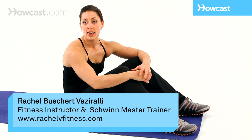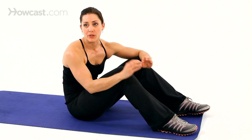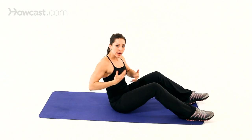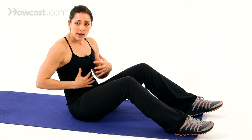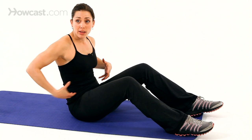Let's talk about core strengthening and lower stomach exercises. Everybody always wants to work their lower stomach, but when it comes to the abdominal wall — the rectus abdominis — it's one muscle. You really can't separate the upper from the lower. When you fire the abdominal wall, everything fires. When people talk about the lower stomach, they're really talking about the deep layer of abs: your transverse abdominis, which runs across you like a belt.